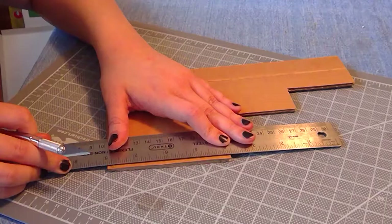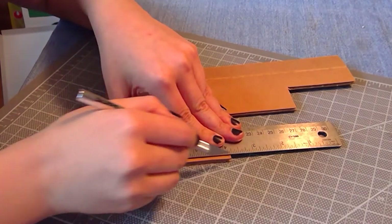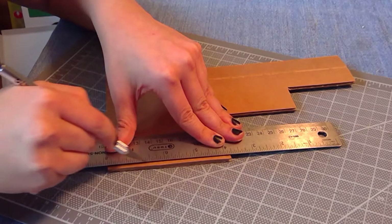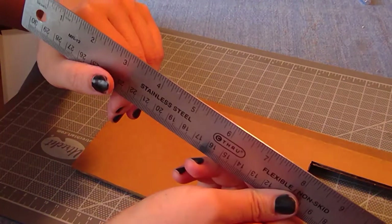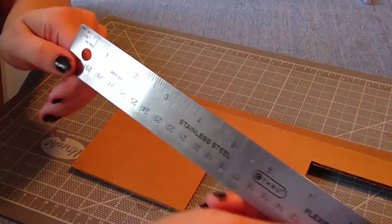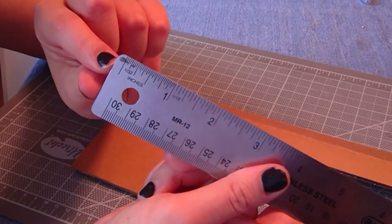First, some tips and tricks to help with final quality. These are common sense things that a lot of people let slide, including me when I get lazy. A sharp blade will give you an easy, clean cut so you're not catching the material and causing rips and drags. Use a metal ruler to cut against, because if you use a soft ruler like wood or plastic, you'll start shaving slivers off the ruler and end up with an uneven ruler and thus uneven lines.